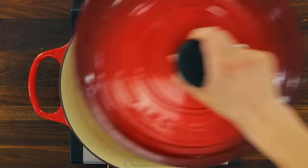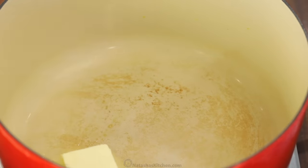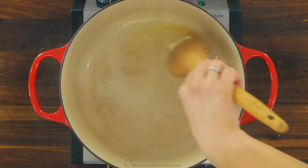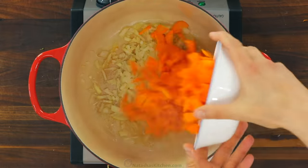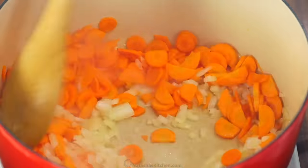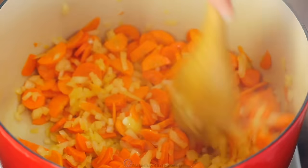In a five-and-a-half quart Dutch oven or soup pot over medium heat, melt two tablespoons of butter. We always use unsalted butter in all of our cooking so we can control the salt. Add the finely diced onion and sliced carrots and sauté until the onion is softened, about five minutes, stirring occasionally.